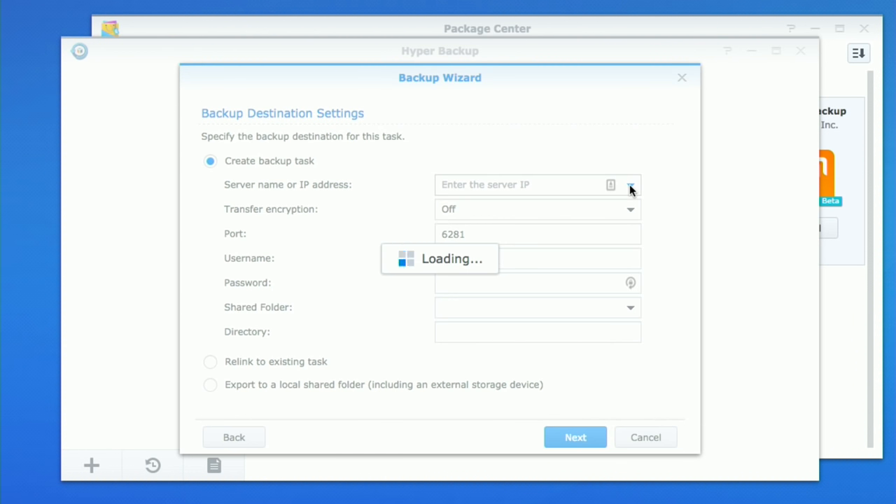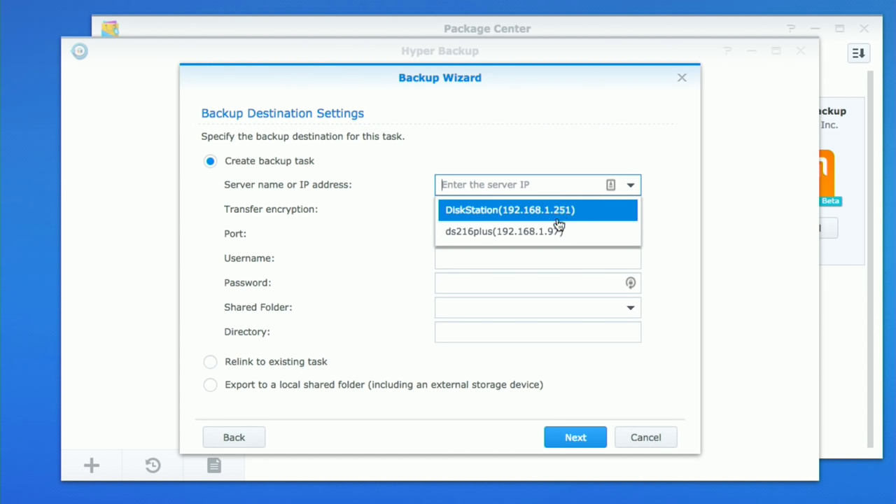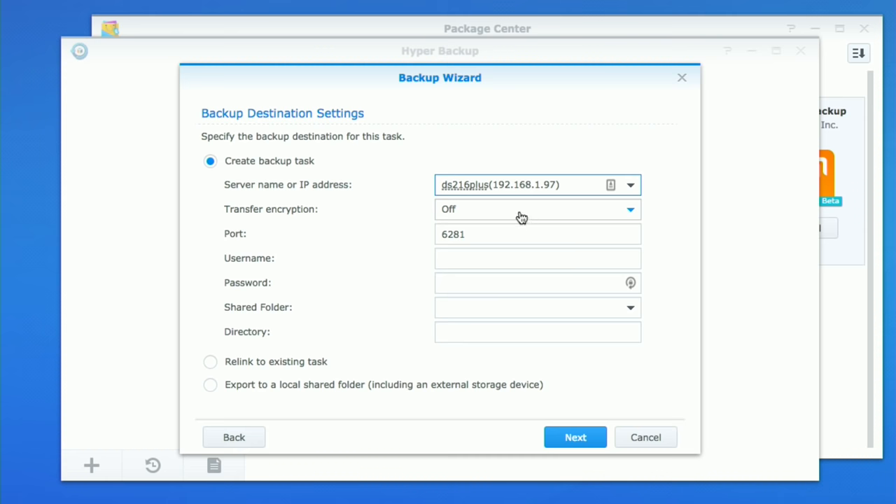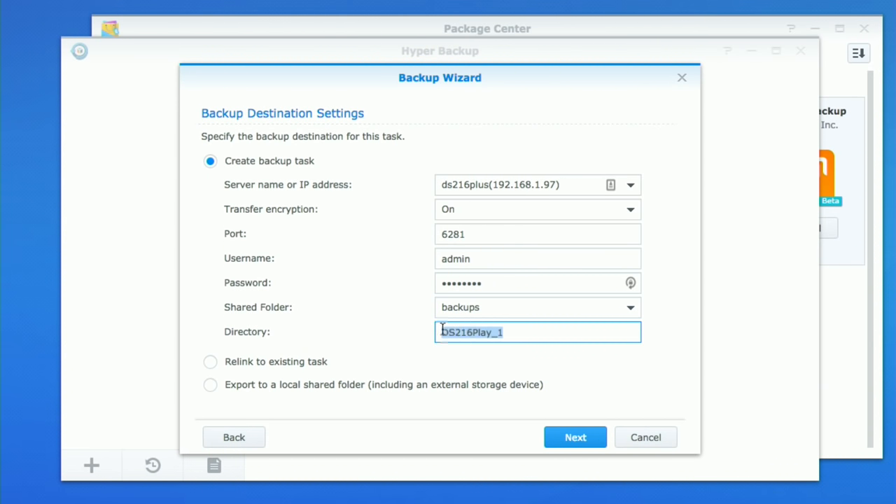We're going to do a remote Synology NAS connection, so I'll click next. My destination drive is on my network currently, and what's nice is it will go out and look for any Synology drives it can find and give me a list. I'm going to send my data over to a DS216 Plus in another portion of the house. I'll select that one, enable transfer encryption so my data goes out encrypted, then type in my username and password. It'll ask me what folder I want to put it in — I set up a special folder called Backups on the destination device. I'll name this backup directory 'work stuff'.